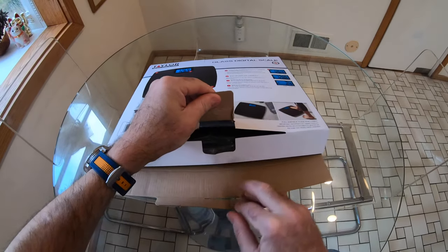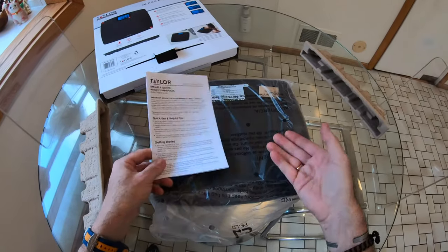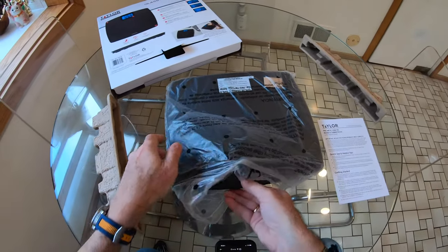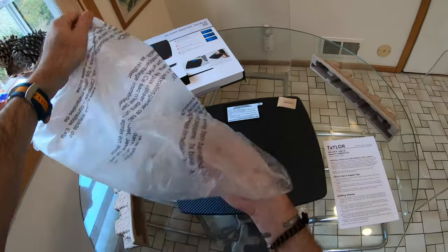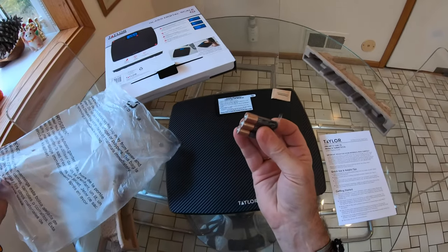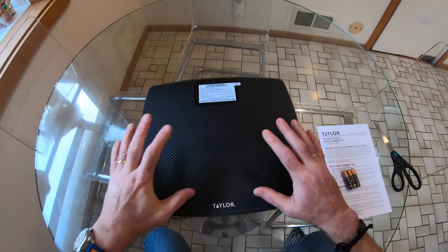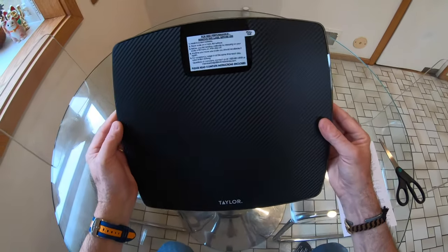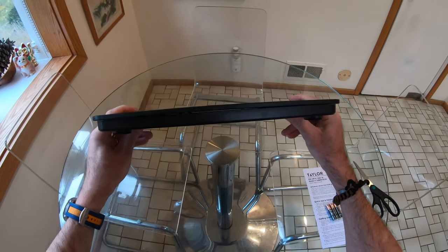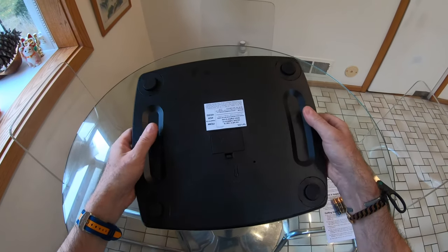Let's get it out of the box and do exactly that. It says it comes with a full set of instructions — I know what you're thinking, surely just stand on it, but I have a feeling we're going to need a little bit of setup for that memory function. Also be careful not to throw the batteries away with the packaging. As bathroom scales go, this thing does actually look quite sexy in this carbon fiber finish — as much as any bathroom scale can be classed as sexy. It's probably about two centimeters deep and appears to be pretty well made.